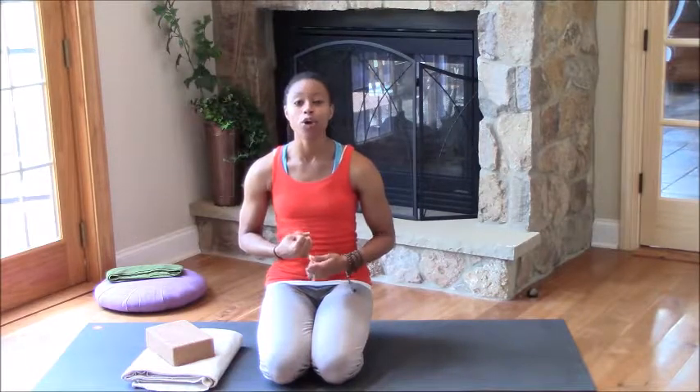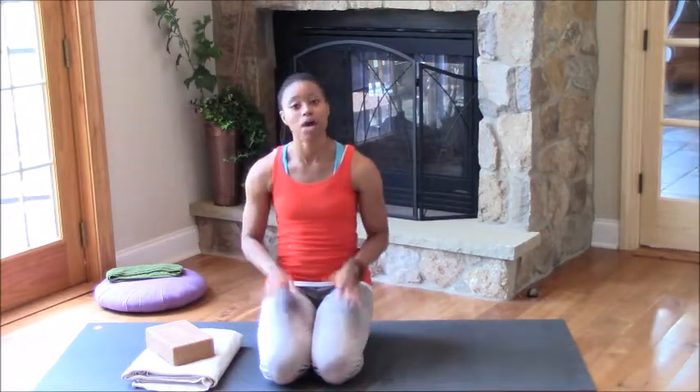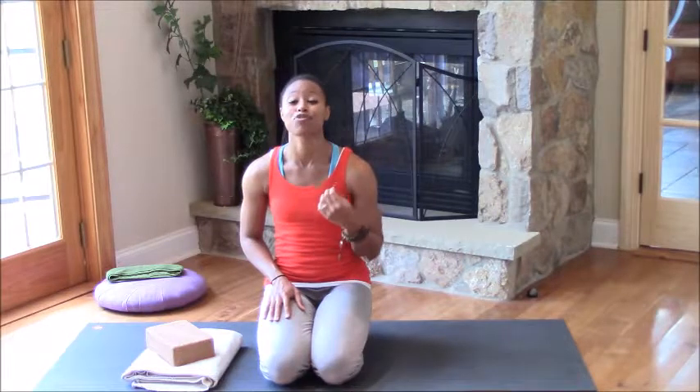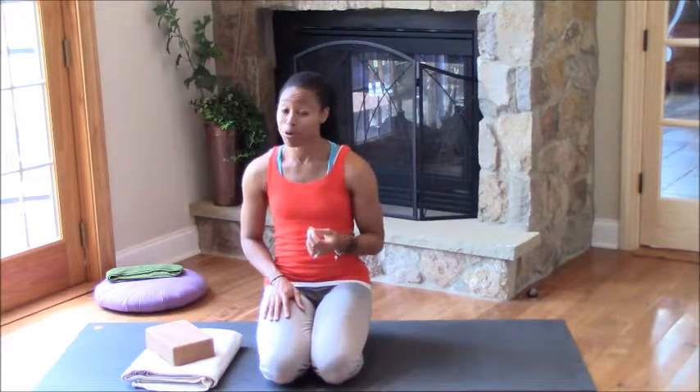Hey, hey yoga family, Kia Williams here coming at you with a yoga tutorial. This posture that we are going to work on today is for you if you regularly practice yoga, you're pretty open in the front of your body and your hamstrings, also in the quadriceps and the hip flexors, and you are looking for a deeper stretch to the backs of your thighs and the fronts of your hips. What pose am I talking about? I'm talking about yogic splits.